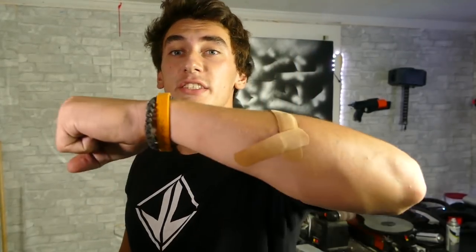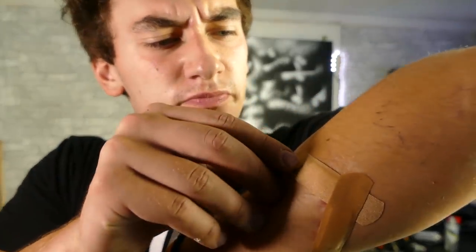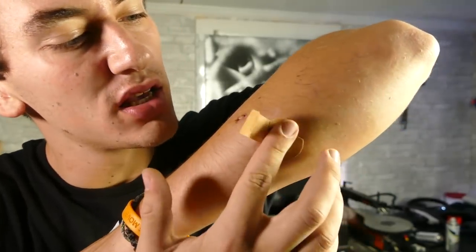I bet you guys are wondering what's been up since my previous video where I sliced my arm open. Smaller bandage on now, which looks like a scratch — like a shark bit me. Couldn't use my hand for a couple days there, so obviously that meant I couldn't really make videos, though I still tried.